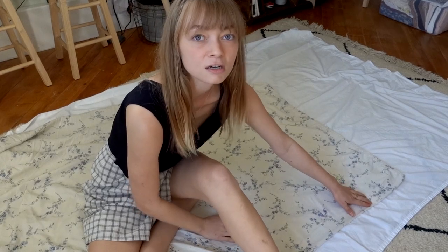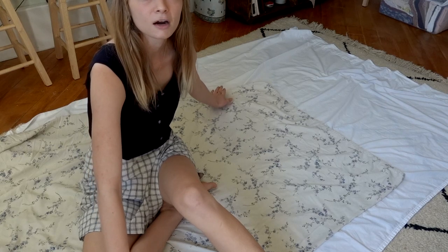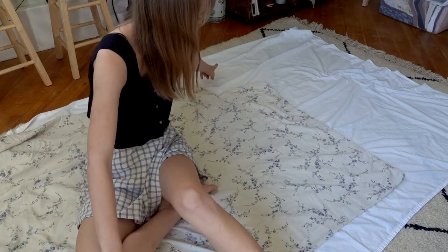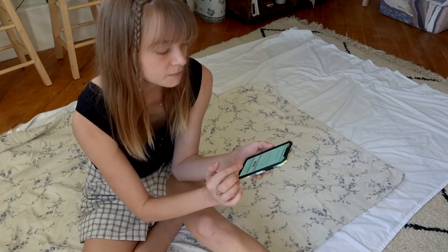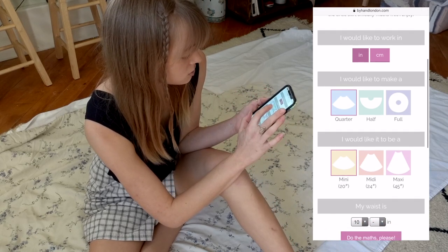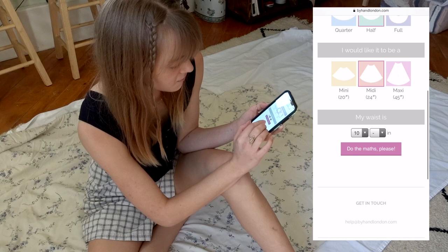I'm going to take this full sheet and fold it in half — instead of fourths, which would be a full circle skirt. The circle skirt waistline is going to be up on this corner, and the length is going to be determined by where the fabric ends. Because it was a fitted sheet it had a sewn corner piece, so I had to cut it straight so it would lay flat. I'm going to take my circle skirt calculator, work in inches, do a half circle skirt — my waist is 25 but I'll go with 26 because you never know how much you're going to eat.